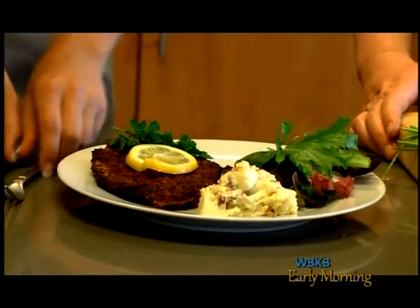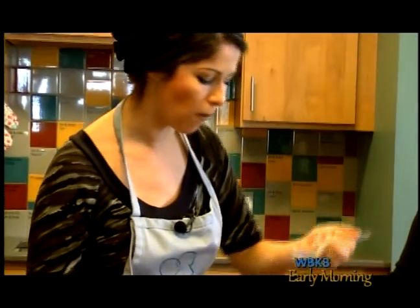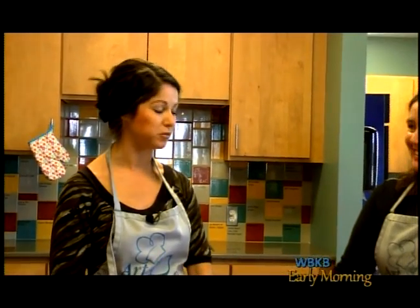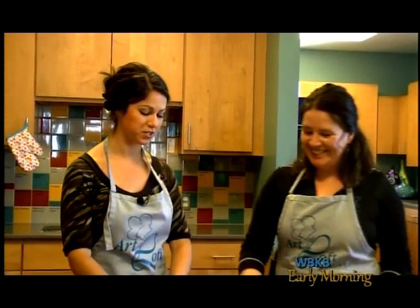This looks delicious, I can't wait to try it. What do you think, Ashley? Mmm, this is delicious. Very good. Just as I was thinking it would be.